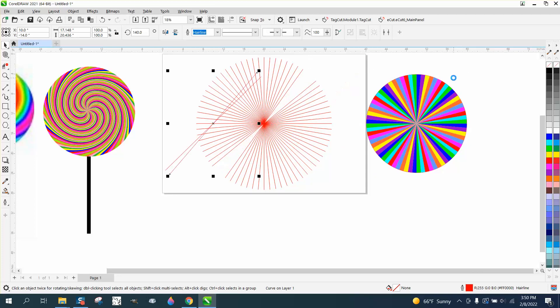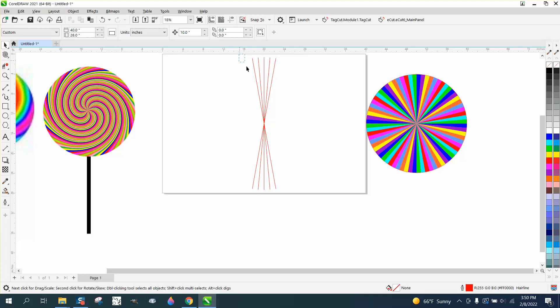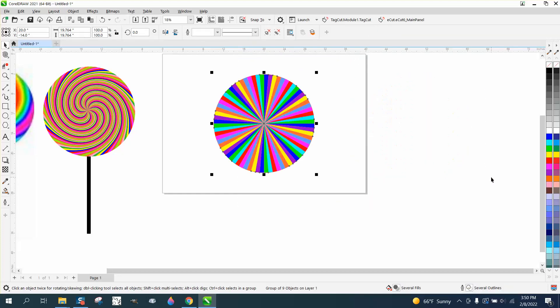I don't really have to put these back, so I'm just going to delete them because I'm not going to use them again. I'm going to Control G to group this together and hit P to put it in the center of the page — for no other reason than I like drawing in the center of the page.